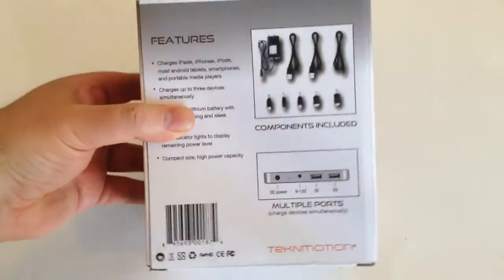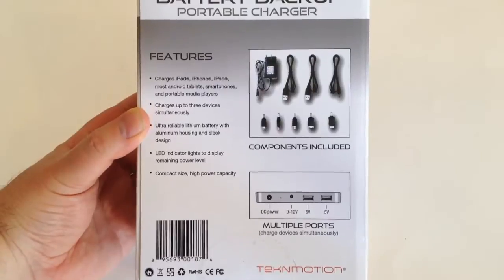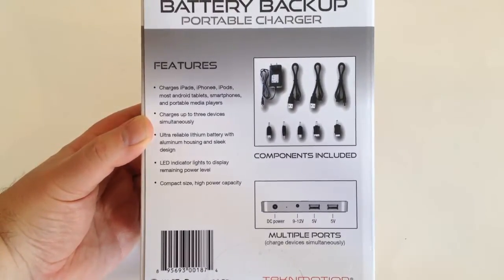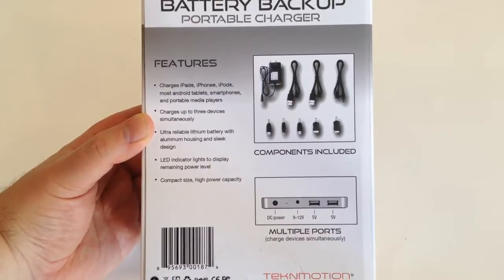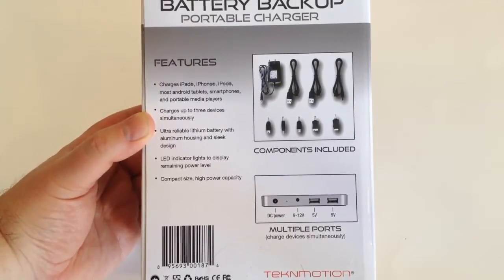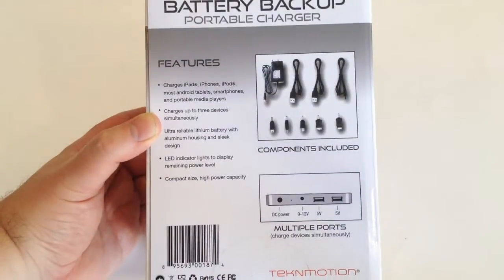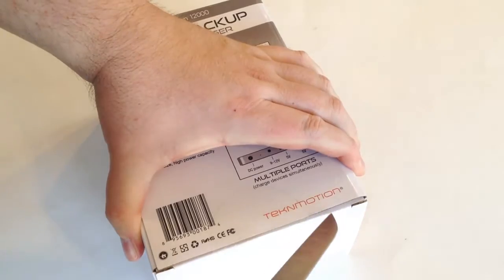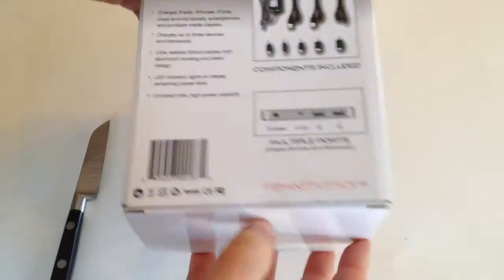With the HTC Desire, you get one and a half hours charge time, twenty-four hours talk time, twenty hours movie time, and forty-eight hours of music — huge results. You can see all the different plugs that adapt to the charger. It supports three devices at the same time. It features an ultra-thin lithium battery with aluminum housing, a sleek design, LED indicator lights showing remaining power, compact size, and high power capacity with multiple USB plugs on the back.